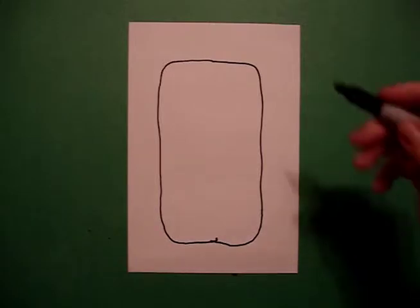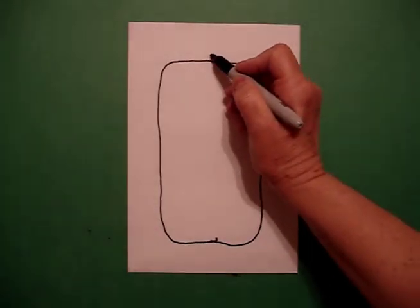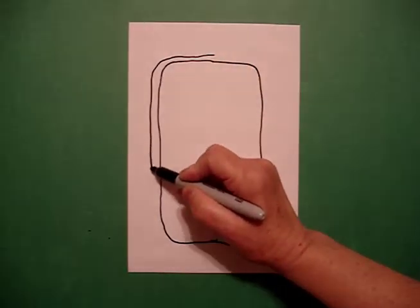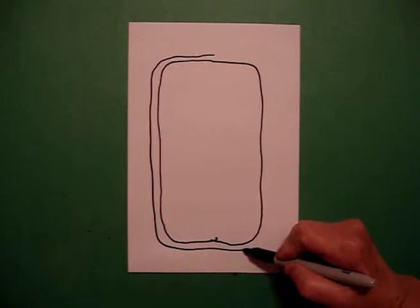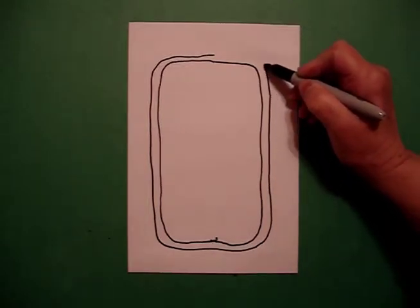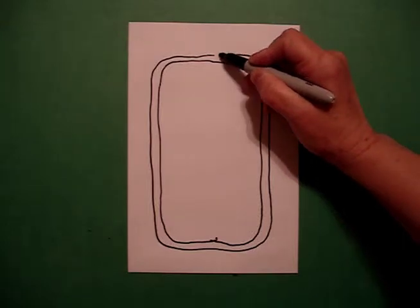Now I'm going to mimic the same line again to give it a frame. So I draw another straight line, curve line, straight line, curve line, straight line up, curve line, connect.